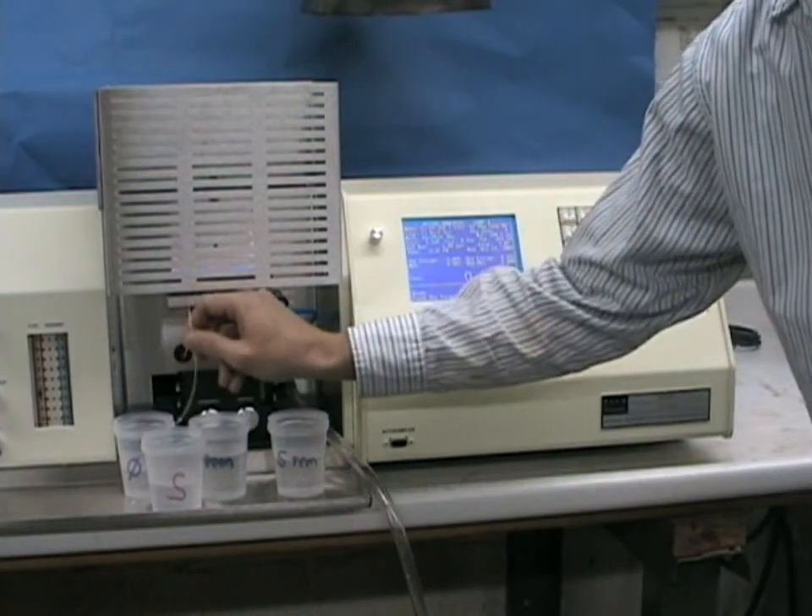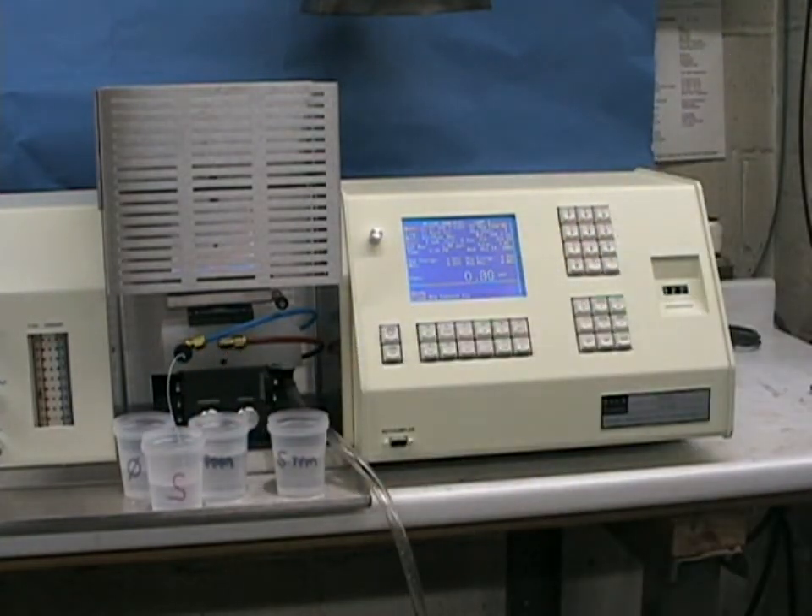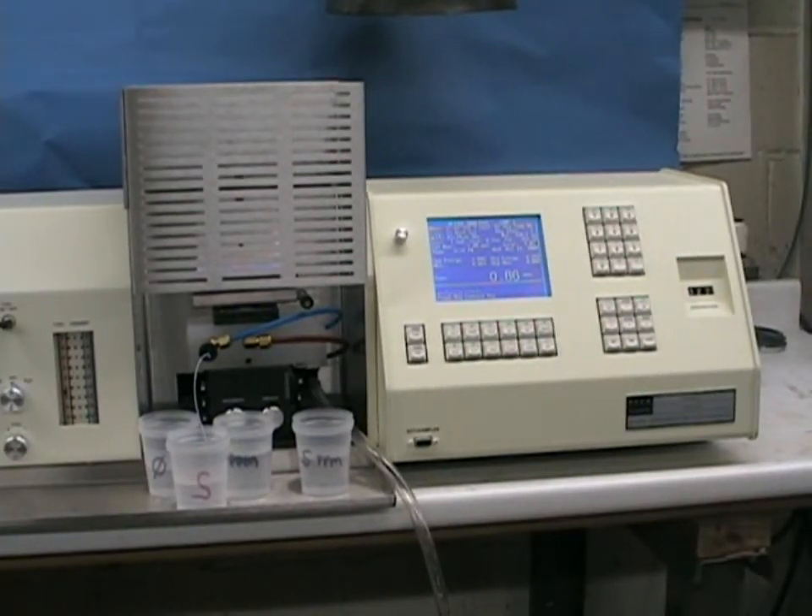Wait a few seconds for it to stabilize, and press the READ key. If using an external software program, a printer, or a PC-based data collection routine, we can take multiple readings of the sample, and the statistics based on the sample identification will be automatically calculated by the system. The ability to get such data without the need of an external PC is a valuable option for those companies doing pharmaceutical, food, or consumer product material, where CFR requirements may become an issue. As you can see by the reproducibility of these readings, our stability is excellent.